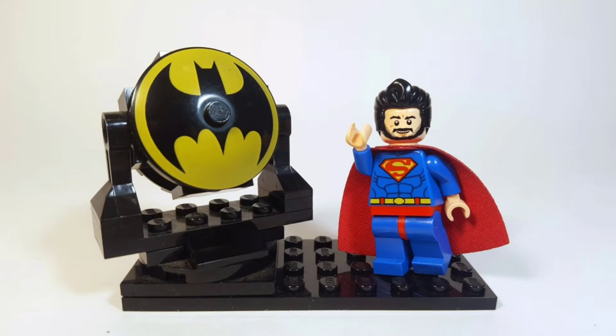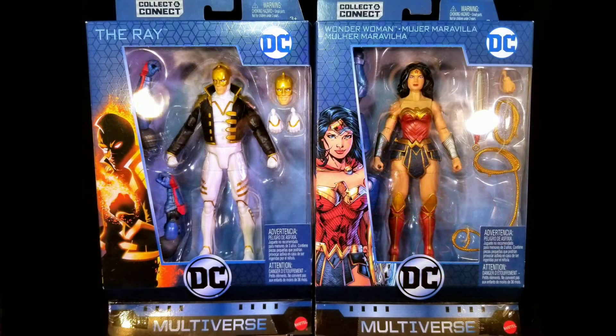Cowabunga dudes and dudettes! This is Anthony, aka Batbomb82, and today I'll be doing a review of the DC Multiverse The Ray and Rebirth Wonder Woman.